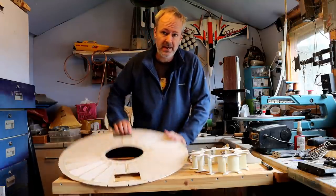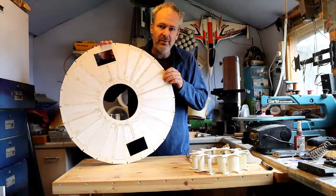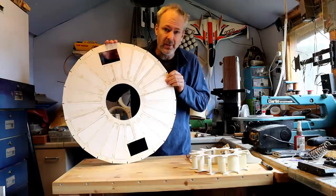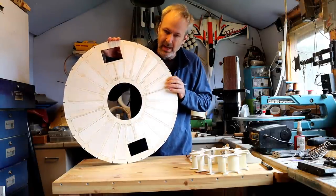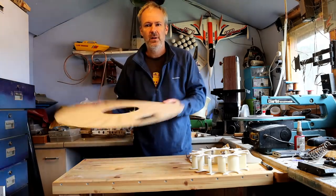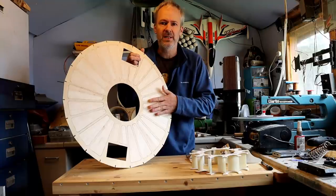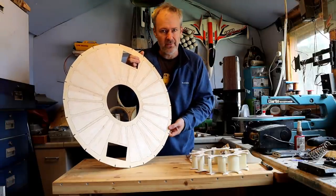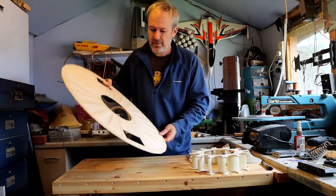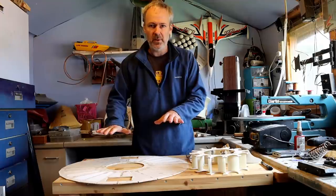I've put all four pieces of the top deck together and all the areas have been filled in with balsa wood. Just to finish it off, that top surface is covered in fiberglass tissue, so that should give it a bit of waterproofing. The next stage, putting that upside down, is to build the bottom of the hull.